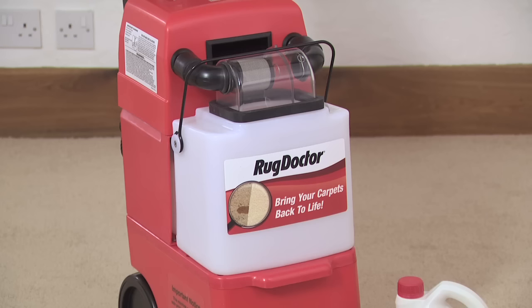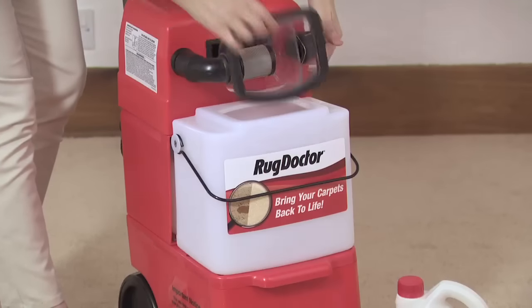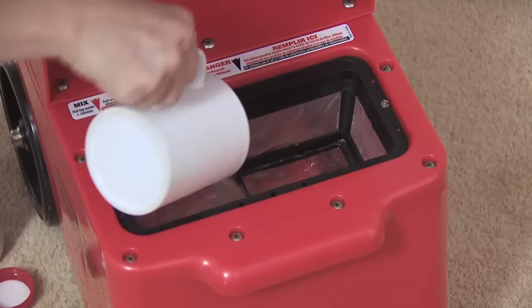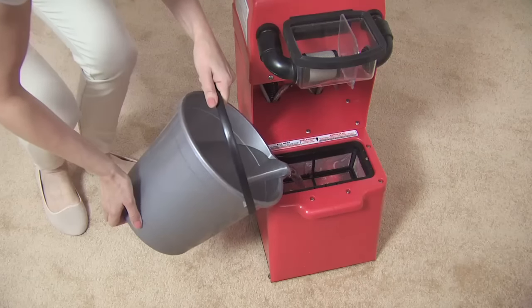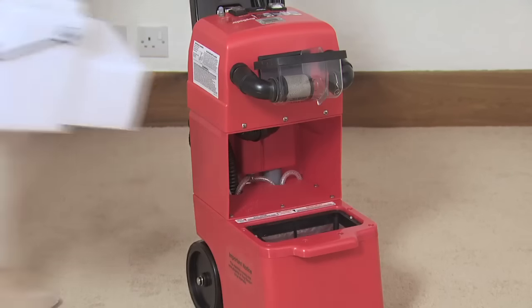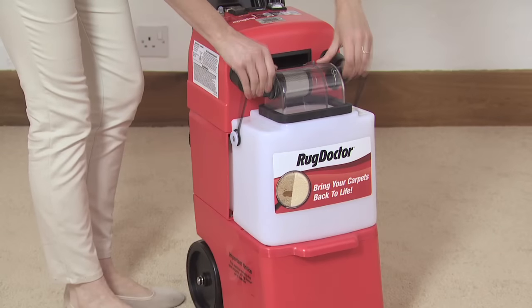To reach the red base tank, remove the white recovery tank by unclipping and pulling down the wire retaining handle from over the clear dome. The recovery tank lifts easily from the machine. Fill half a coffee mug with Rug Doctor carpet detergent and pour it into the red base tank, then top up with hot water to halfway up the mesh filter. Only use lukewarm water on wool carpets. Put the white recovery tank back in position and refit the clear dome, making sure it sits flush around the opening. Then replace the retaining wire back over the dome and make sure it snaps shut for a tight fit.